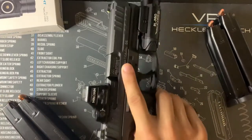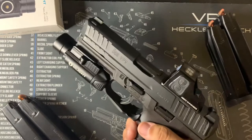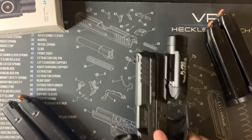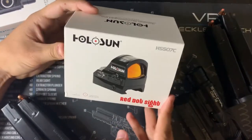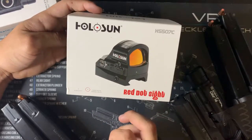The red dot I'm running is the Holosun 507C, the V2 version. That bad boy is going to run you about $310 — that's what I paid for it. I really like it, so I don't mind. I just wanted to make sure I got a red dot that I like.